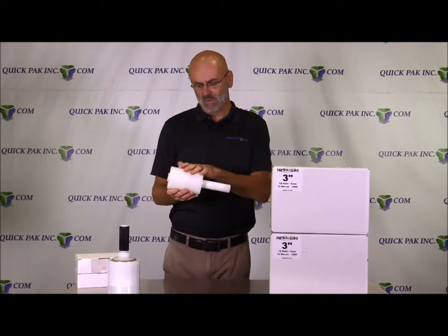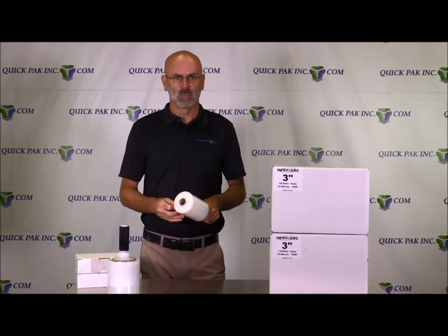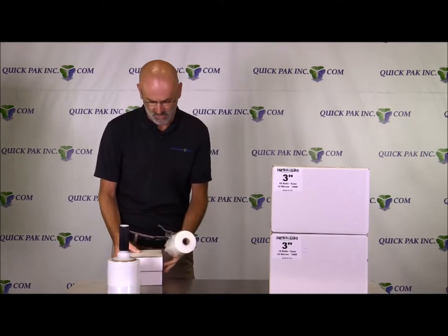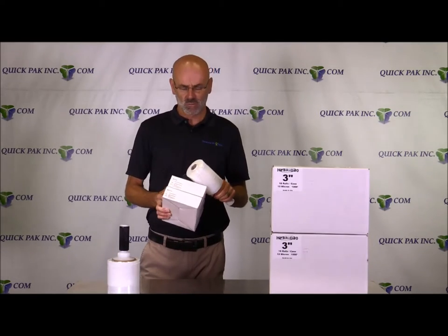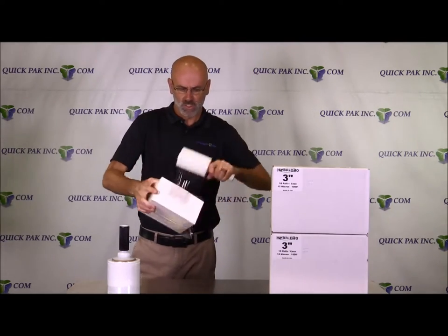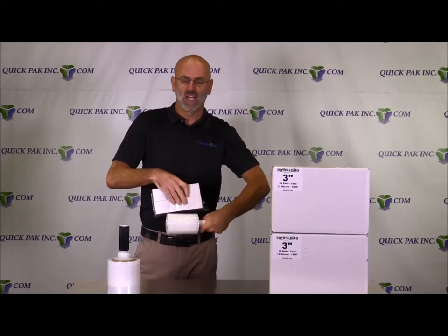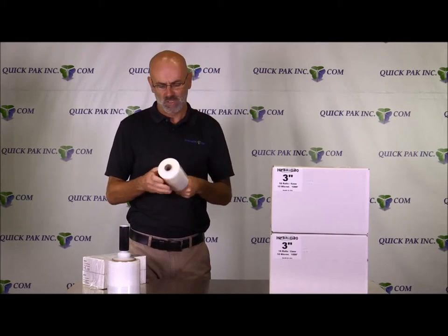What I would recommend using this product for is bundling items horizontally. So if we're shipping small items out via UPS or putting them in a bigger box and you just want to bundle them together quickly, this works great for that. A simple wrap — it's fast, it's easy, and the core spins freely in your hand, so that's not a problem.